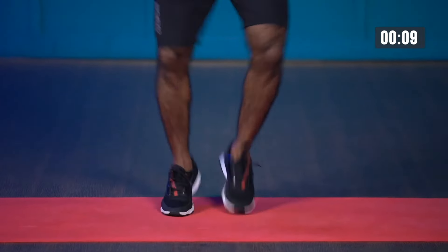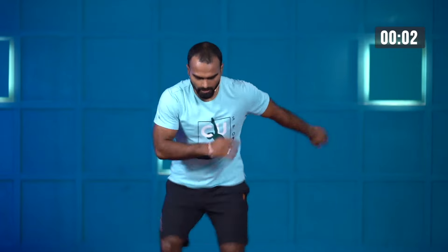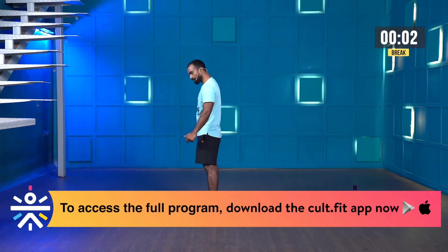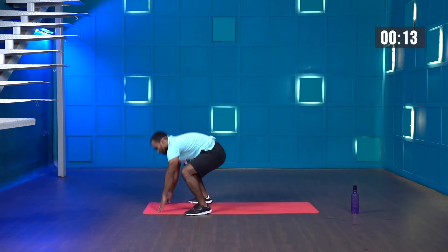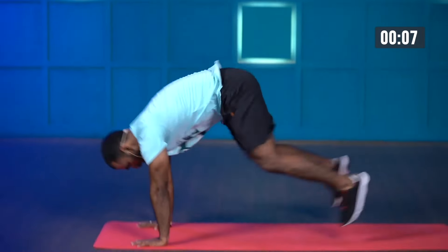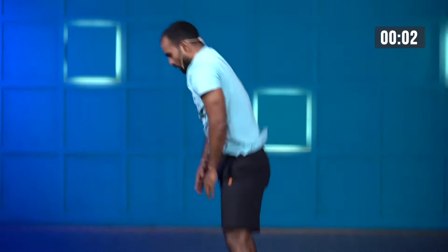Tap the ball of the foot — harder, faster! Almost there, more speed — three, two, one, stop. Sprawls — come forward. Starting in three, two, one, bring it on. Try to perform at least six or more in 20 seconds. And stop. Great work.